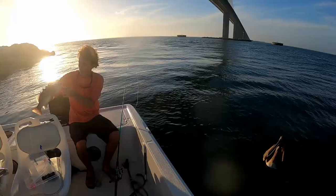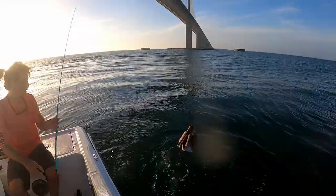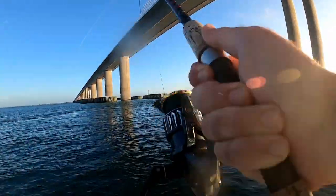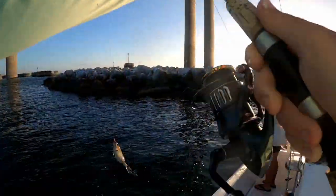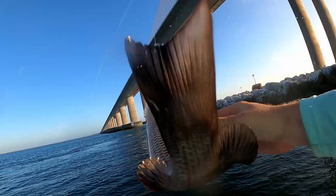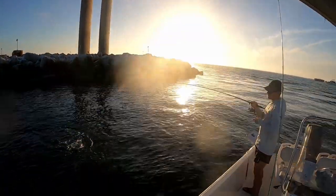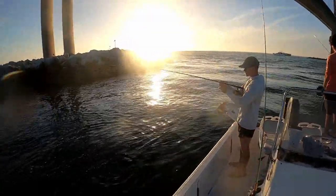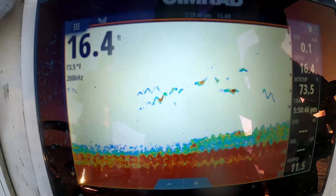Look at this pelican — look at him! Sorry buddy, don't be dumb, it's too big for you. Good mango! What number is this — this is like 10 keepers by now almost. Daxon's got a decent one, that's his biggest of the day. That's another solid keeper. I'm going to show you the number here — 73-degree water temp, that's why they're chewing like this and you can see them up on the surface.